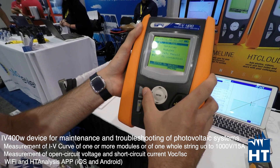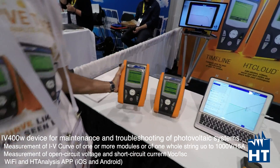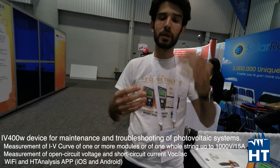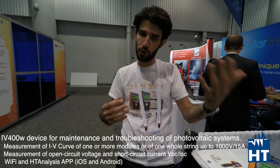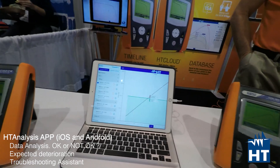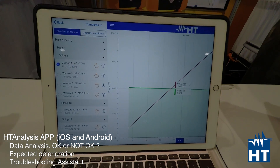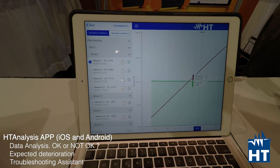The new model of the IV400, which is called the IV400W, has Wi-Fi inside — a Wi-Fi chip — so that you can use it to connect with your tablet or smartphone, Android or iOS. You can easily get your measurements directly on our app, which is called HT Analysis. HT Analysis is an application where you can find all your measurements and easily understand if you may have a problem on a string or module.